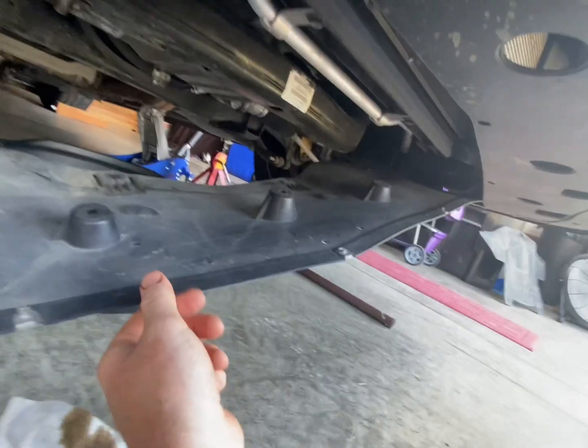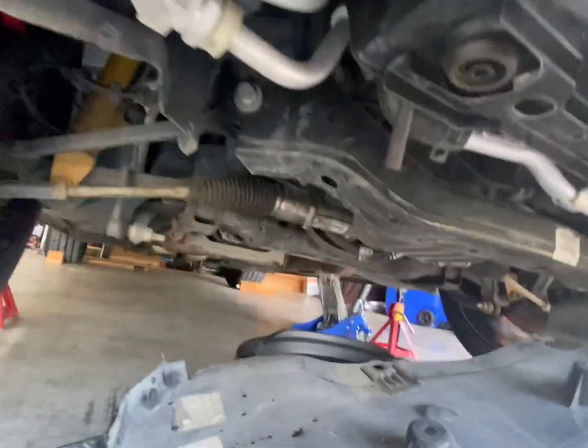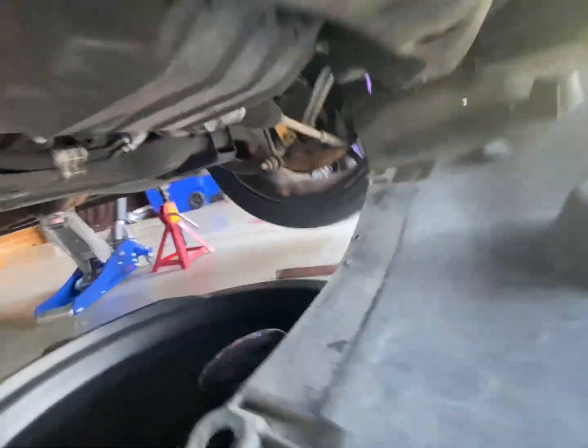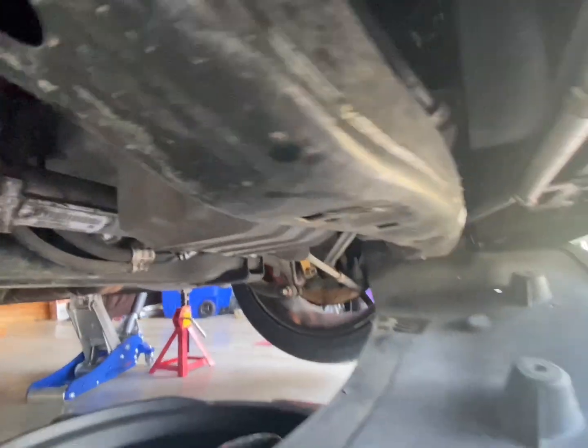You have to take off an extra panel, as you can see here — I just hung mine on one side. I drained the oil already, did it first, and dropped the oil filter. As you can see it's still draining a little bit.